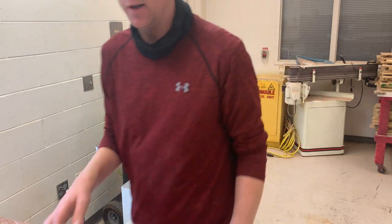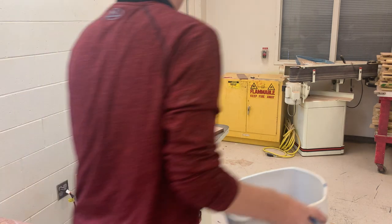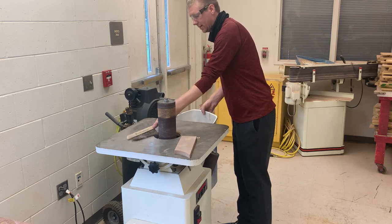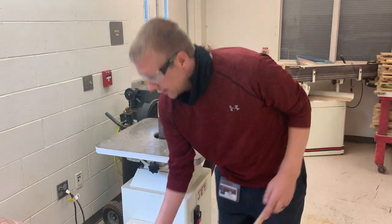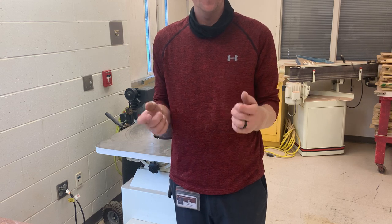Upon completion of using either machine, please make sure you sweep your dust into the container and sweep the floor area. If you have questions, please feel free to contact myself, Ms. Hudson, or Mr. Frank.